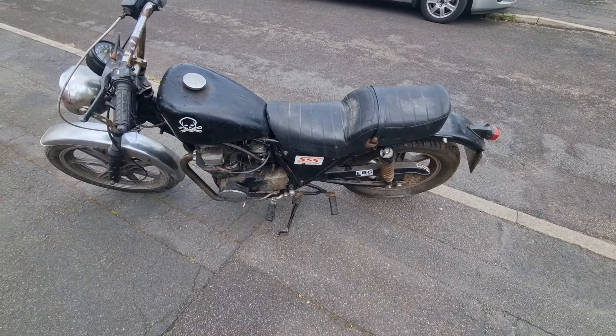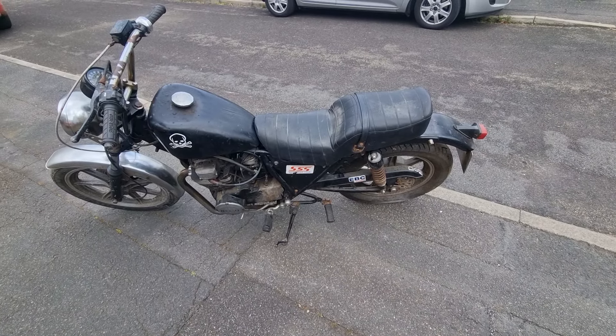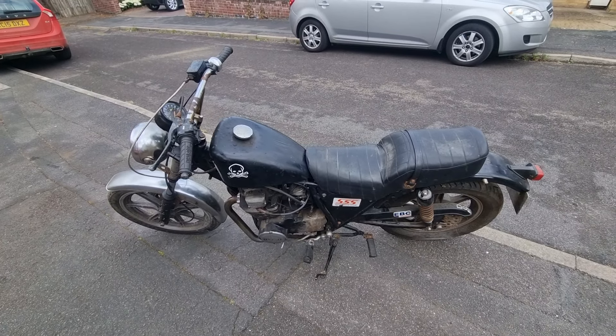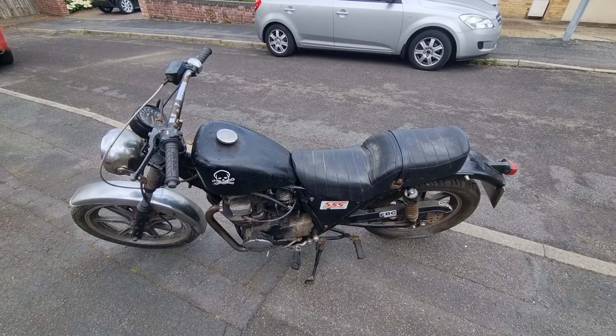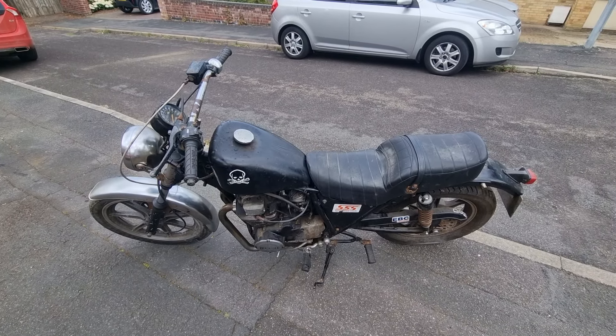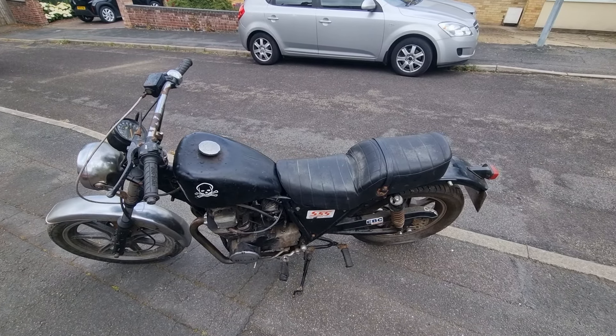Anyway, if you're interested, drop me a beep. Or if nobody wants it, watch out for the videos, and at some point I will get round to tidying it up and making it run. As soon as it gets MOT-able — which granted might be a little while because I've got a lot on — I'm sure it'll sell very, very quickly. Cheers!